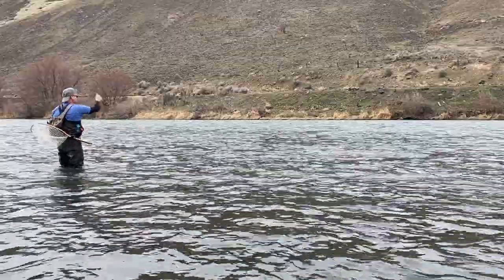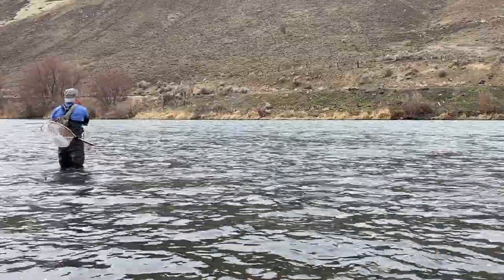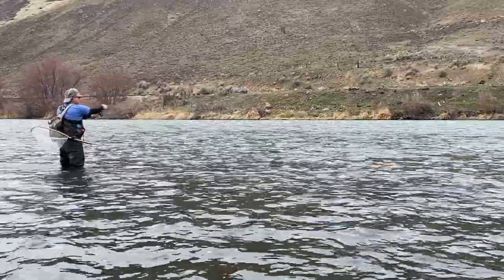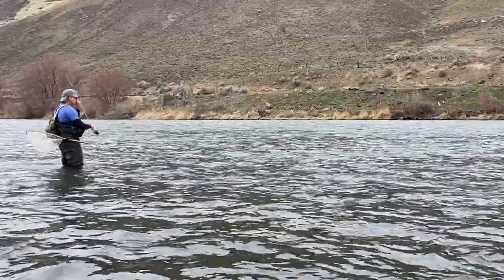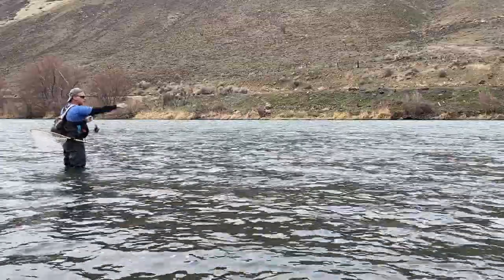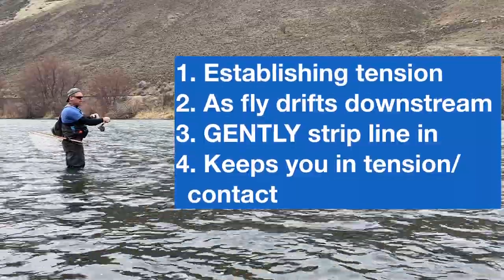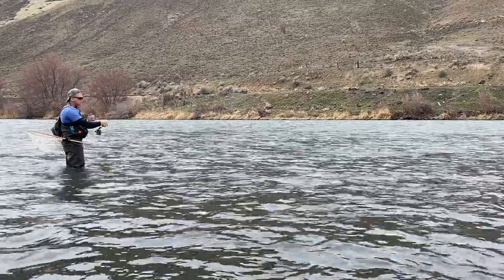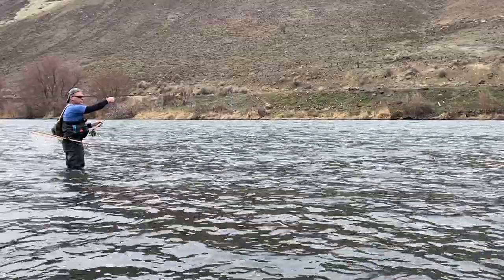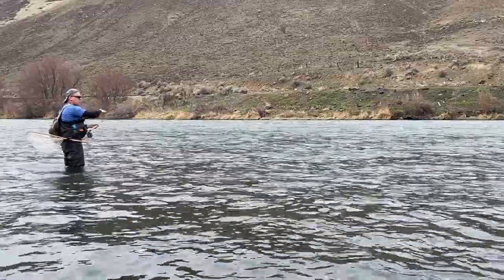What you do is you cast upstream. And if I just leave it there, that's going to be slack. So cast upstream — as it hits the water, I move my rod to where it's going to be fishing. I gently, with my hand, strip line really gently so my sighter doesn't bounce up and down. If it bounces up and down, it's not going to look natural for the fish. So I cast upstream, immediately move my rod to the position I'll be fishing it in, and I lead my flies downstream without bouncing my sighter.